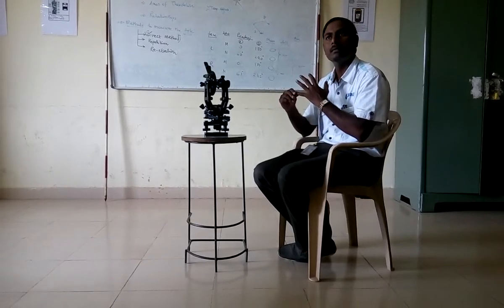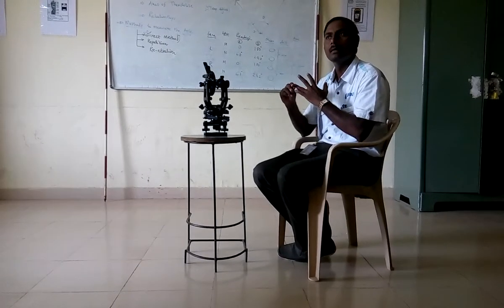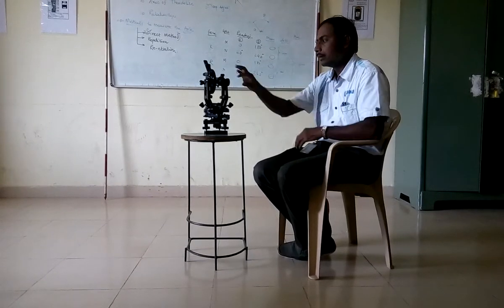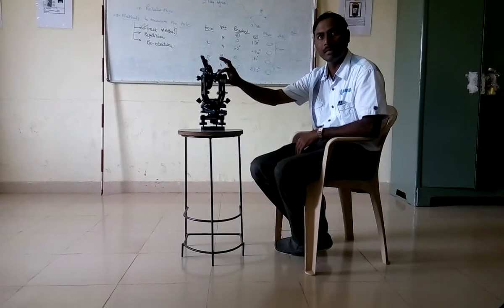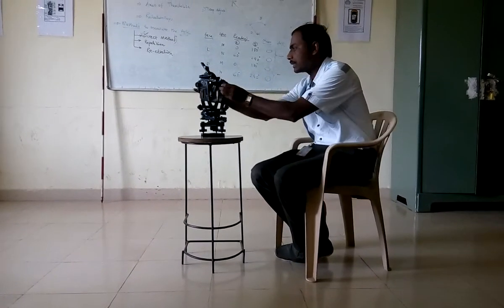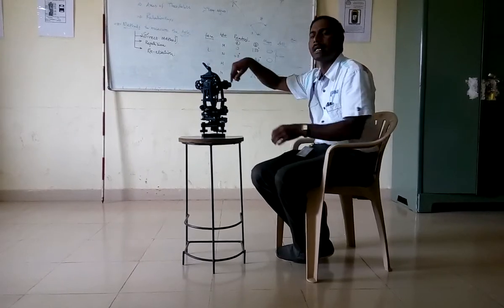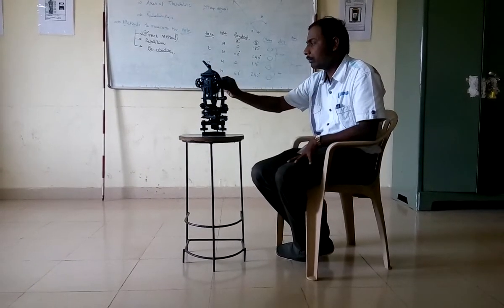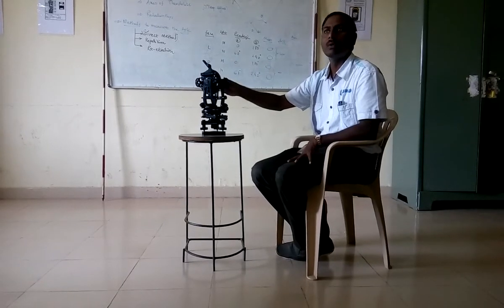The third one is centering. The fourth one is correct leveling with the plate level at O. The fifth one is focusing on the eyepiece — that is, the diaphragm image is to be drawn. Then the sixth is focusing on the object: bring any image about 50 to 70 meters from the instrument and that image is to be drawn using the focusing screw.